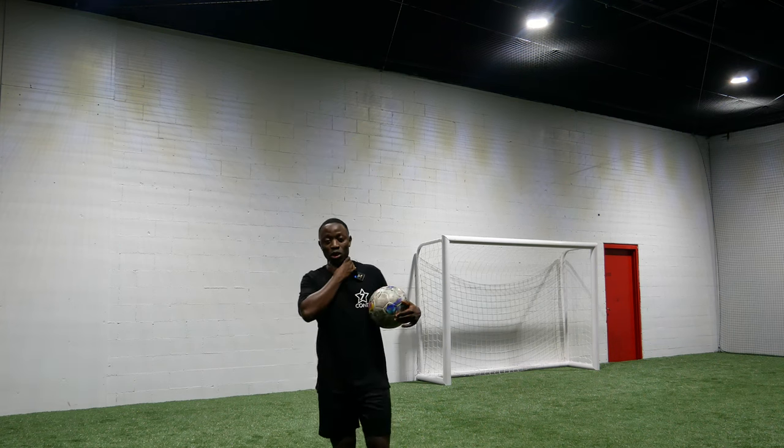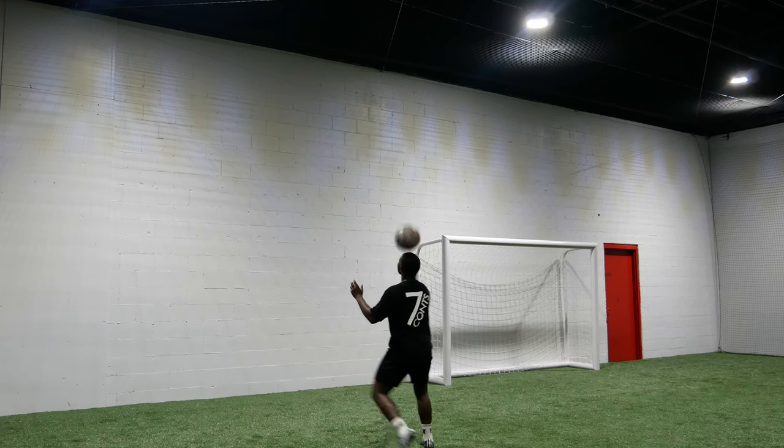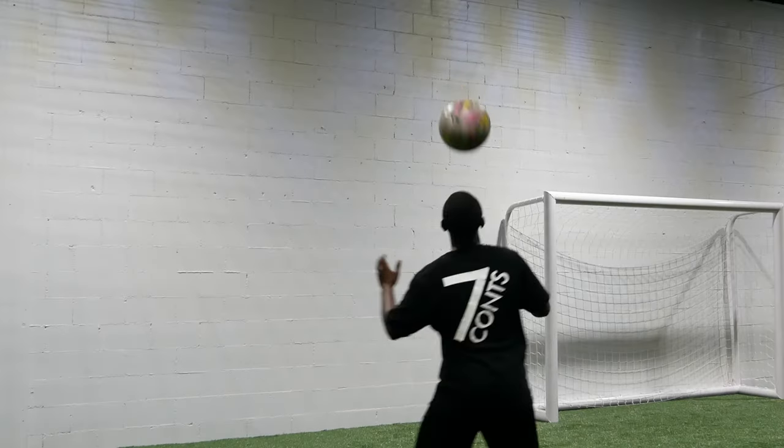You gotta make sure you lock your neck as well. When I'm hitting the ball, I gotta make sure I'm using my forehead, going up. Watch my neck as well — I'm up here, I'm juggling.